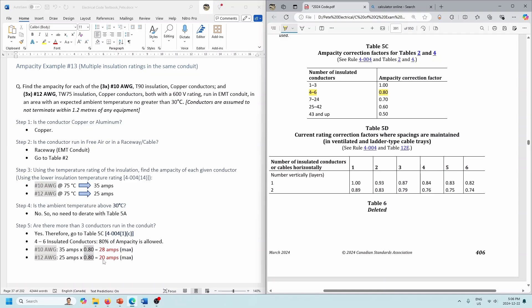This just highlights the fact that you need to be careful when putting conductors into the same pipe — the insulation rating of the lowest temperature rating will determine which column of Tables 2 and 4 you're using. Hopefully everything's clear with this example. Let's move on to the next one.